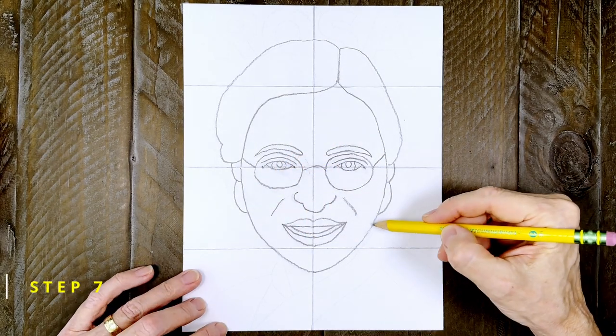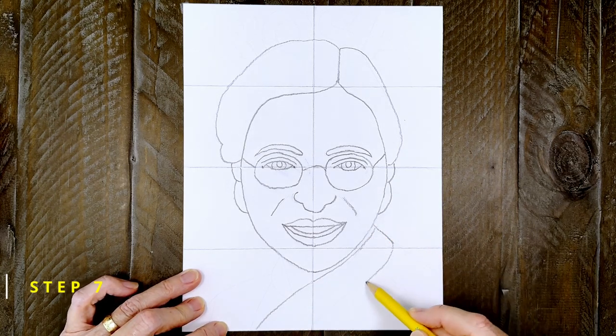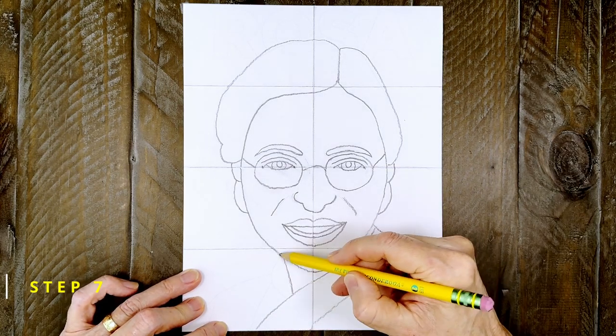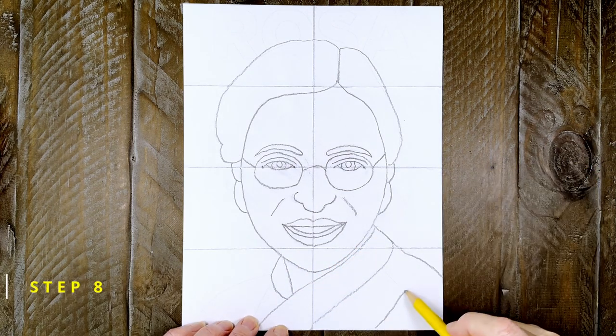Step number seven. Draw the collar lines that kind of wrap around her neck. Step number eight. Then add the shoulder lines to the sides.